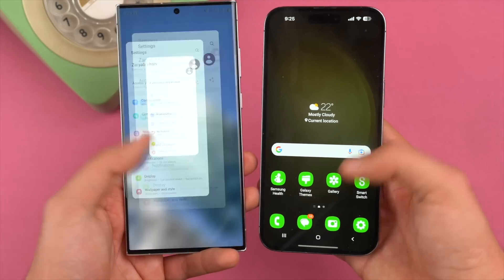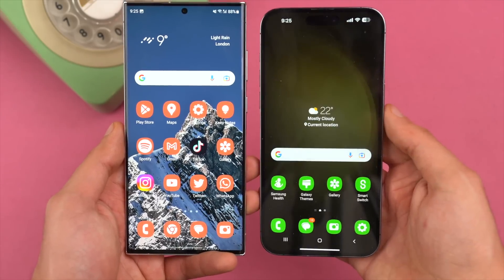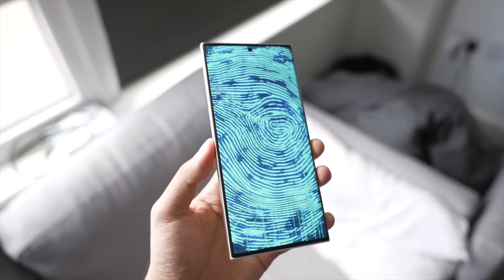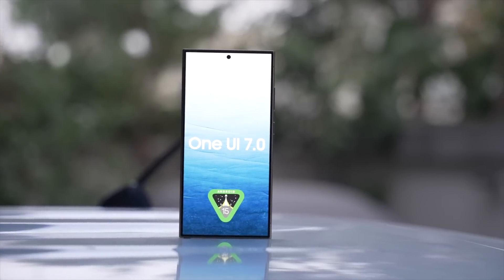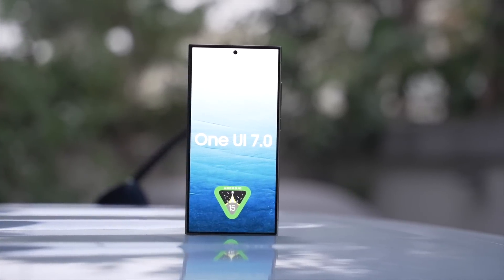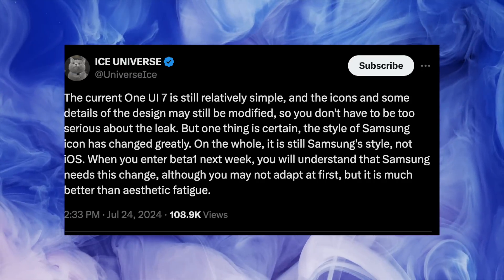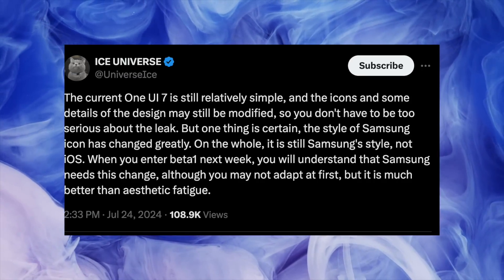Apart from all this, One UI 7.0 is said to be the smoothest version of One UI Samsung has ever made, with a full-on revamped animation system. Ice Universe still says that the UI as a whole is very much Samsung's UI — you're not going to feel like it's turned into iOS.